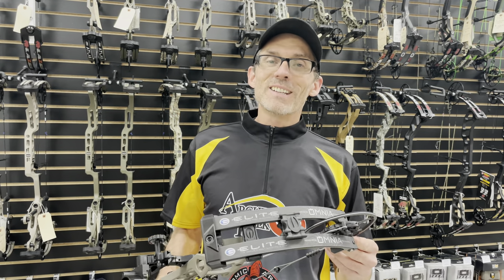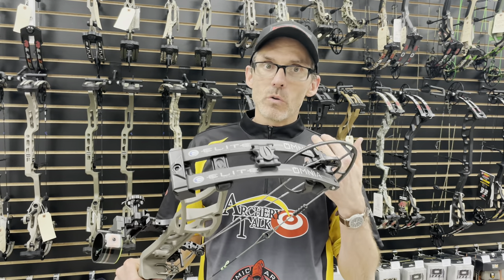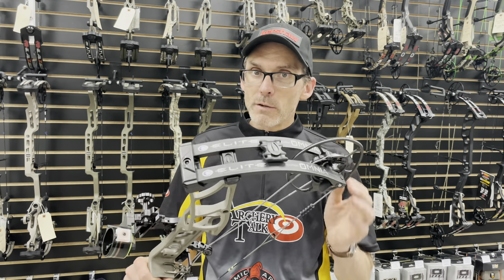Hey Archery Talk, this is Lucas and tonight is chrono night for the Elite Omnia. I had this bow, I made a setup video a little while ago for you guys and I said I would come back with a speed test, and I'm going to do that in a major way for you tonight.